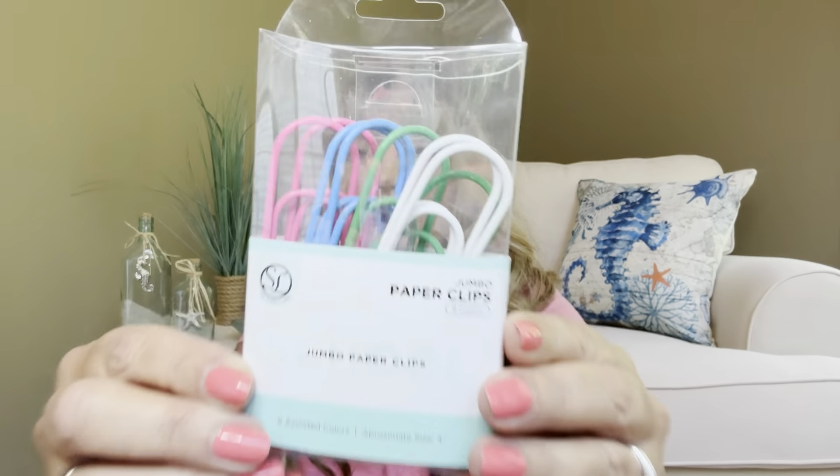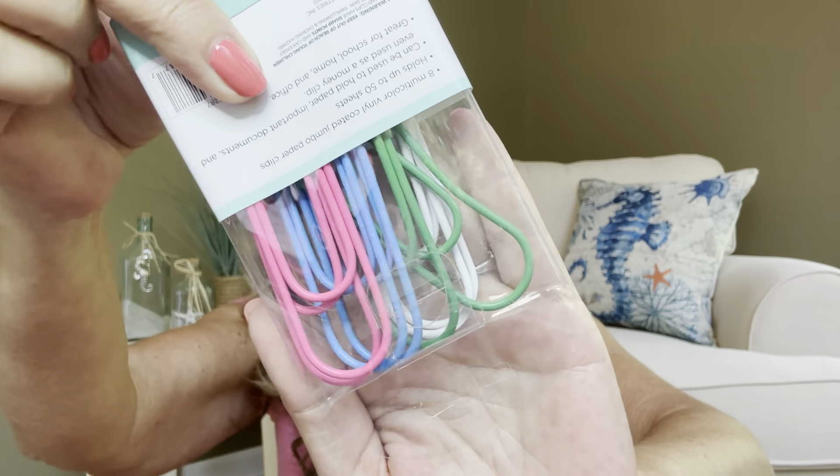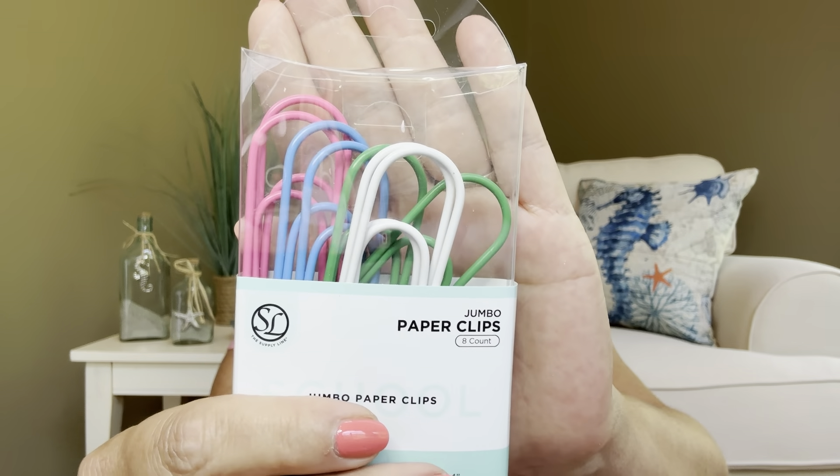So let me go ahead and rip the tissue here. And it looks like we got a bunch of foozles. So we're going to start off with some jumbo paper clips — and when I say jumbo, I mean jumbo. Look at the size of these little guys. It has pink ones, blue ones, green ones, and white ones. And I believe there is going to be an eight count of these huge jumbo paper clips inside there. It looks like they're going to have like that rubber coating on there — that's really nice. Super cute.